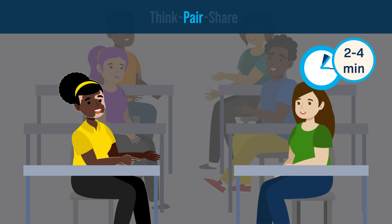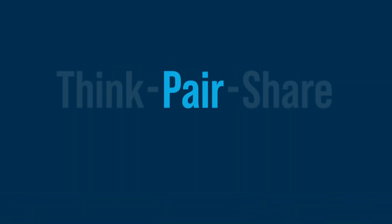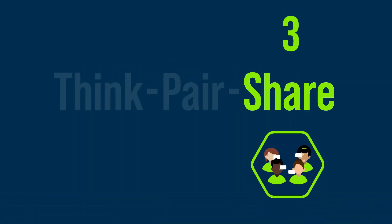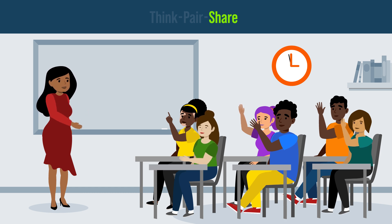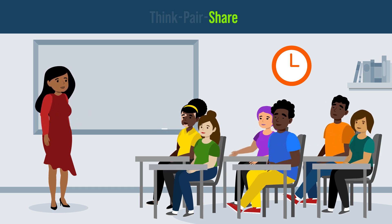Next, in the Pair phase, students are given two to four minutes to discuss their thinking with their neighbor. Finally, in the Share phase, the teacher asks a few students to share their answers as part of a class discussion. The whole activity tends to take about five to ten minutes in total.